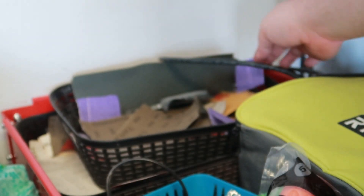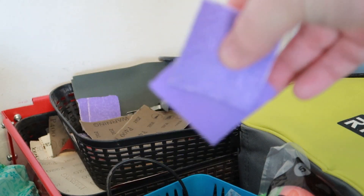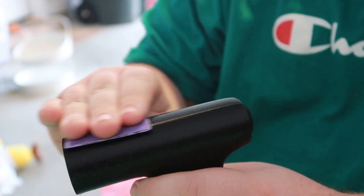Now for the fun part: sanding. I like to start off with a lower grit like 60 or 80 and then work my way up from there. I'll share my full sanding and priming method a little bit later.